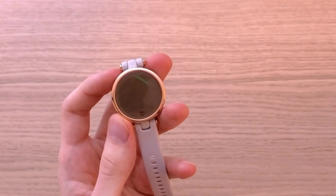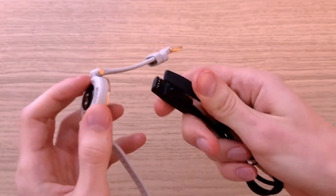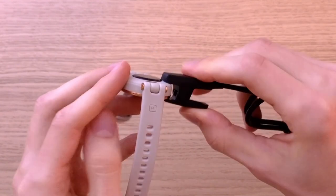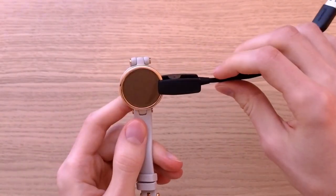Now let's talk about the battery life. Battery life is going to last you up to five days, and charging is with a cable — all you have to do is attach it like this and it's going to charge. So it works just fine.